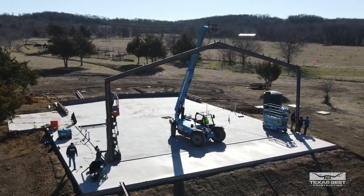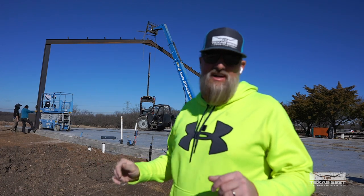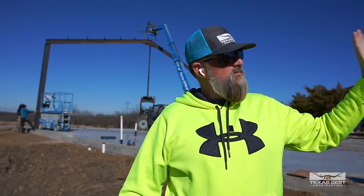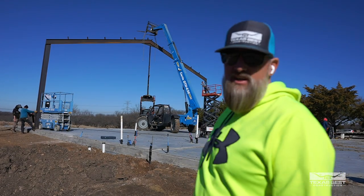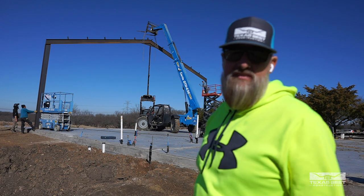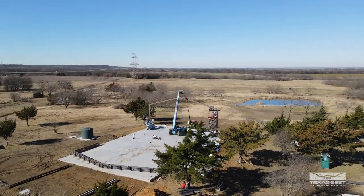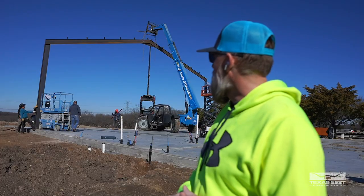We just got this first I-beam stood up, and boy, you can tell already this is gonna be a big one. We've got four more to go just to stretch across the shop area, and then we'll have another extended cover we'll be building over there. It's 19 and a half feet on your eave heights, with a 3:12 pitch and a 55-foot span. We've got a 12-inch I-beam — it's a 19-pound, meaning 19 pounds per lineal foot. You can do the math on the weight from there.